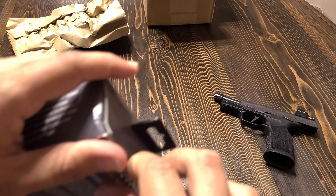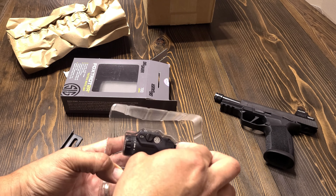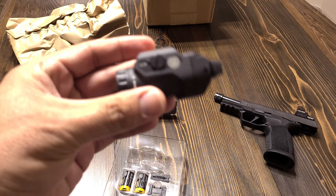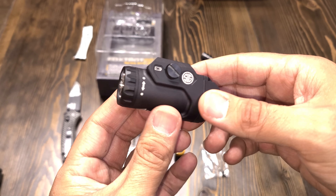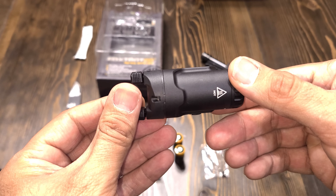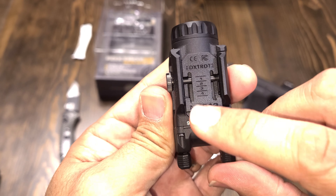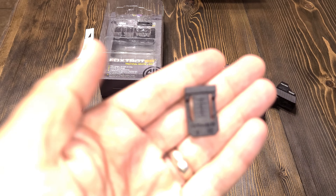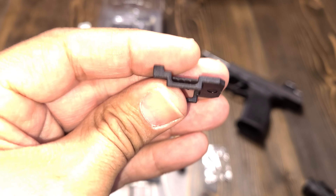Let's go ahead and open this box sent by Surefire. So there you have it — 700 lumens, 20,000 candela, up to 1.5 hours of runtime. It has ambidextrous activation paddles with momentary mode, latching mode, and threshold mode. Activation is programmable and has three separate modes.